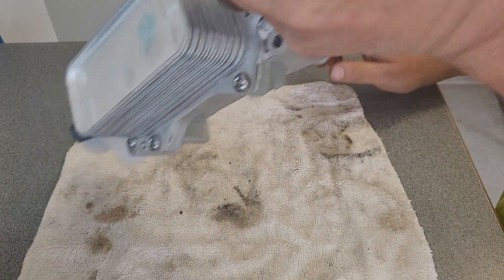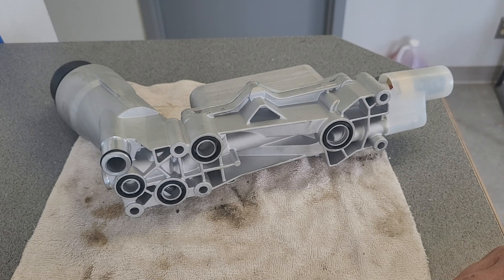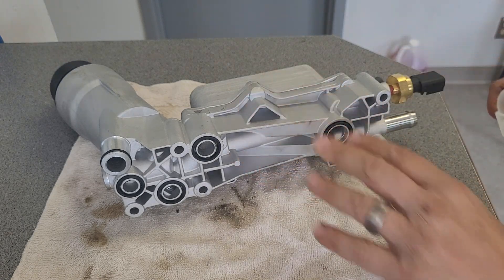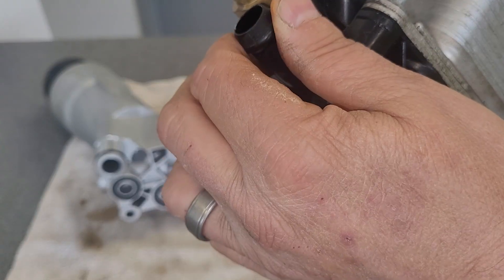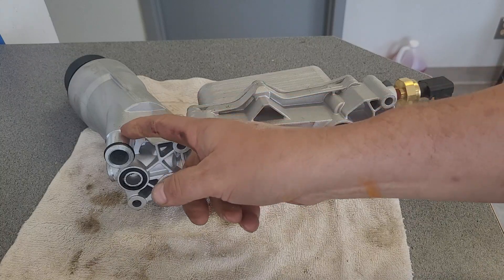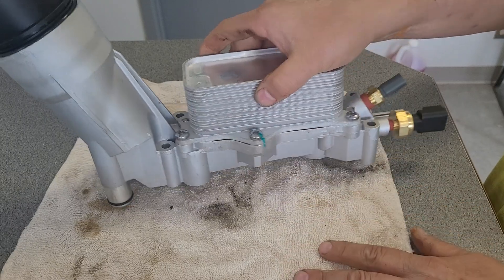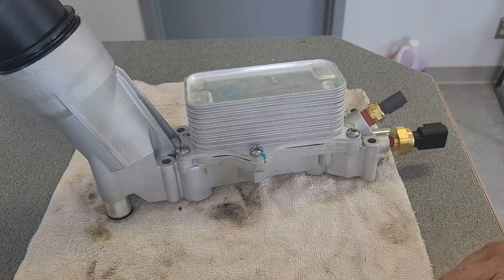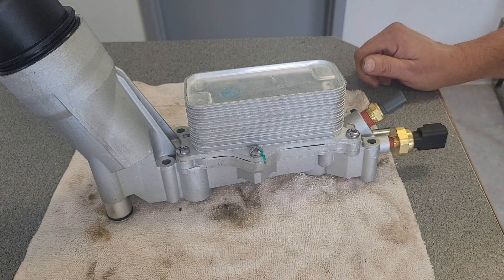Everything's cleaned up and it should go in a whole lot better. This new one came with the new sensors and everything. Instead of having plastic back here that's starting to get brittle, this one has aluminum — really nice. It is built in China, but the build quality is so nice I decided to get it for the wife's Jeep.